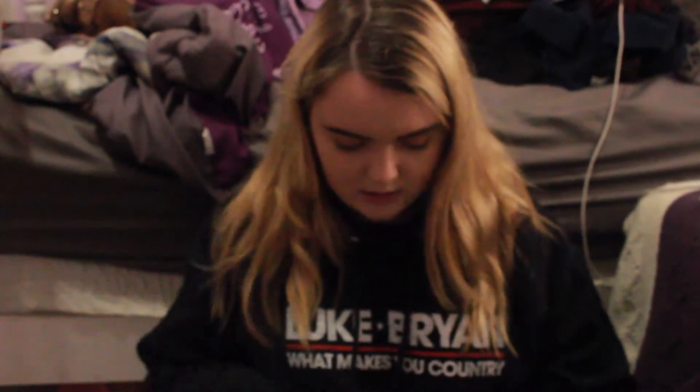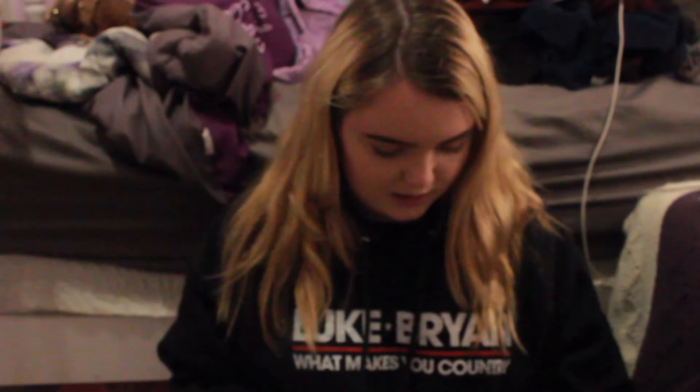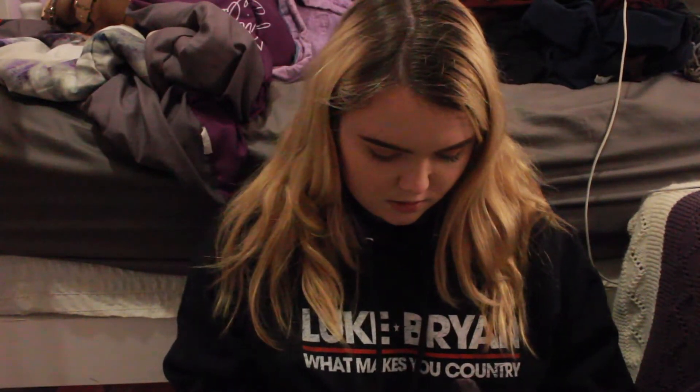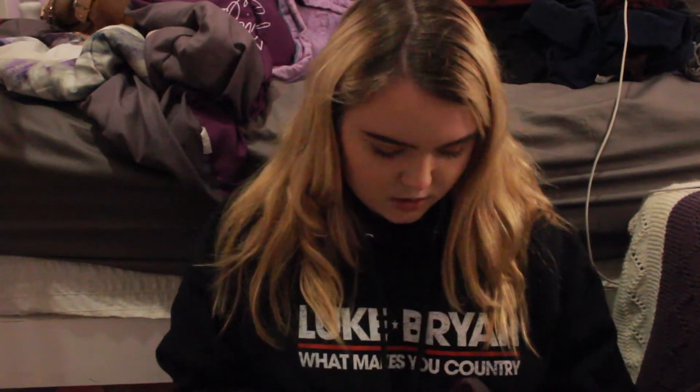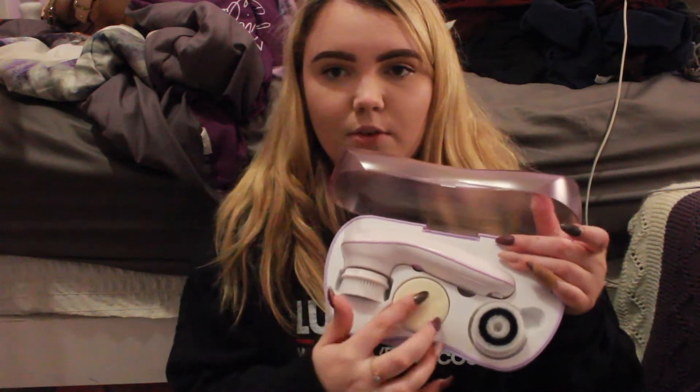So you just open it up. It looks like it got a little mangled in the shipping, but whatever. So this is what it looks like — you got the brush here and then you got the three heads.